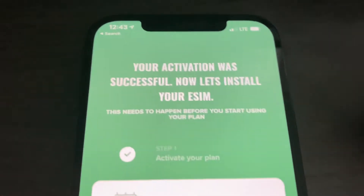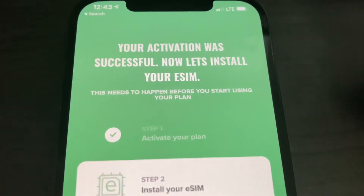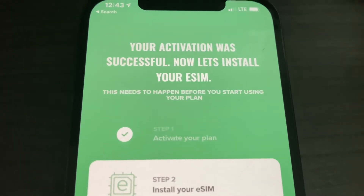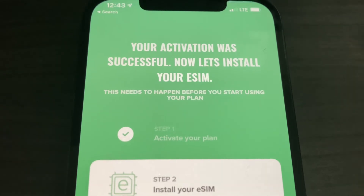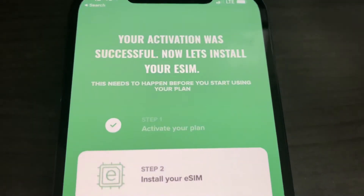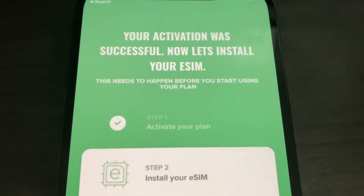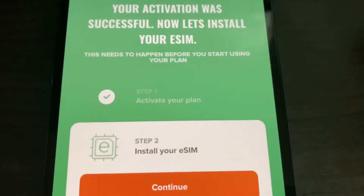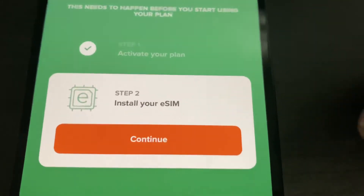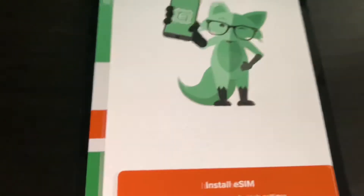I waited a couple of hours because nothing was working and it kept saying error. After waiting, I restarted the phone and restarted the Mint Mobile app — the phone restart seemed to help. Your activation was successful! Now it's time to install your eSIM; this needs to happen before you can start using your plan. Step one, activate your plan — which we already did — and step two, install the eSIM.